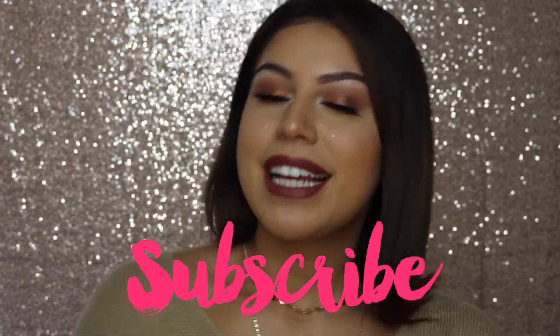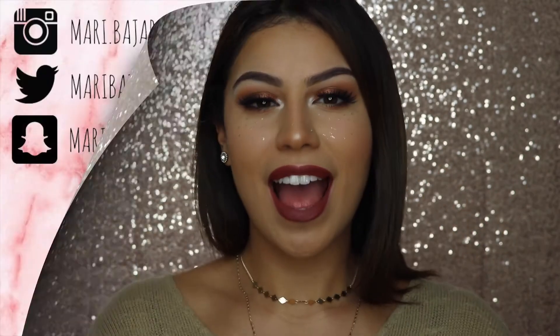Alright guys, that is all for today's video! I hope you guys enjoyed it. This is the look I achieved, inspired by Nikita Tutorials as well as fall. Don't forget to give it a thumbs up, comment down below what you'd like to see in the future, please subscribe, stay bloomy, and I'll see you in my next video - thanks for watching, bye!